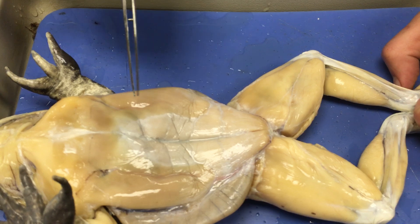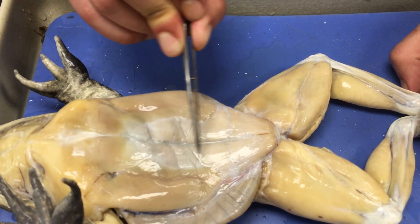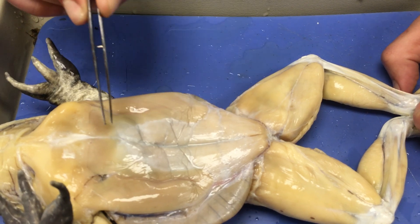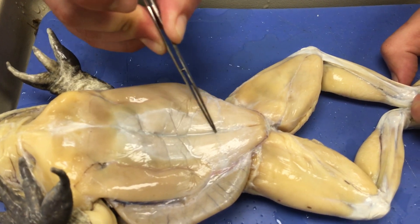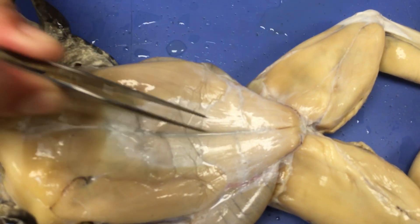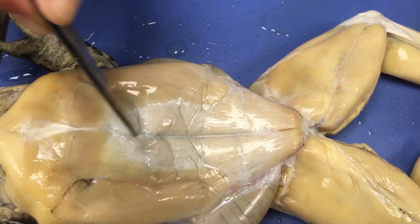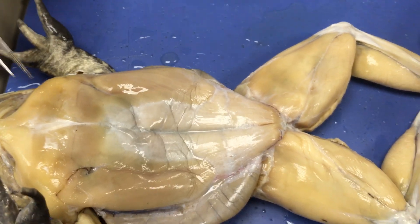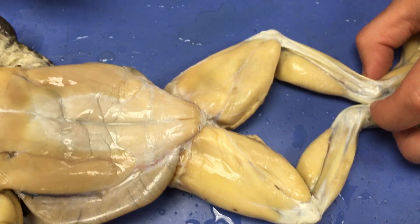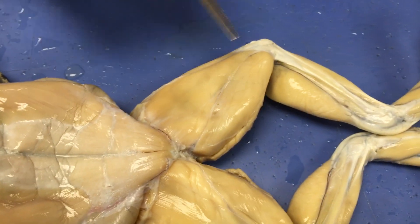Next we have the rectus abdominis — just like your abs, your abdominal muscles. There is a distinct separation of connective tissue that splits the rectus abdominis into two columns, and that is called the linea alba. Now we get to the underside of the leg, where the musculature is the most complicated.